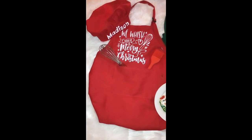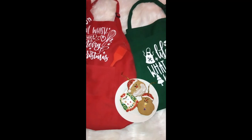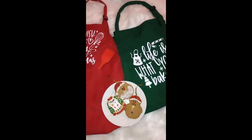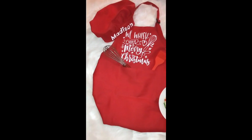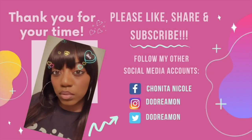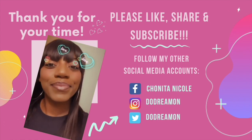And that's a wrap! Thank you guys so much for your time. Please like, comment, share, and subscribe. If you have any questions or comments let me know. Join my Facebook group, follow me on my social media accounts. This was a little bit different this time — let me know if y'all liked it. Y'all be safe, love y'all, bye!